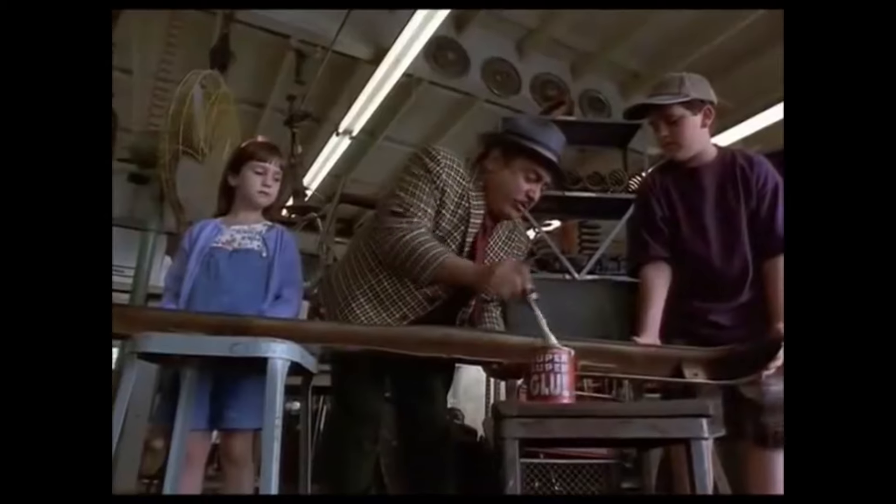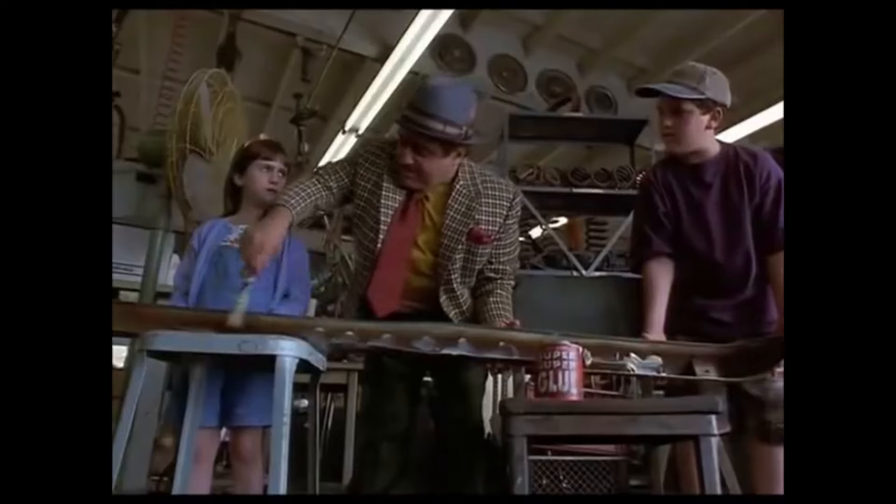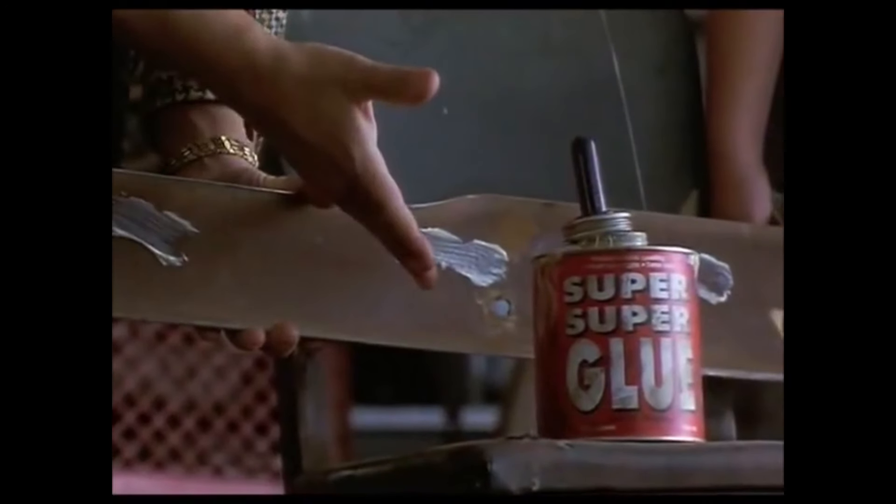Cheap sounds like Matilda's dad: 'We really should weld these bumpers on, but that takes time, equipment, money. So we use super glue instead.' Cheap just sounds bad. So not that I'm thrifty, but in an unstylish way.